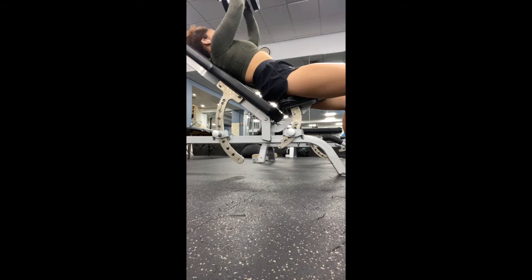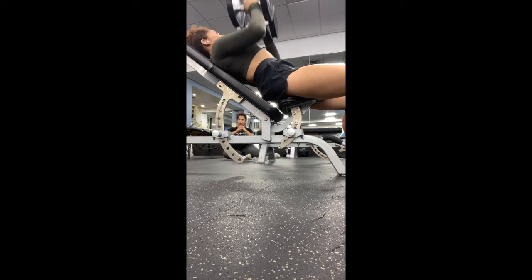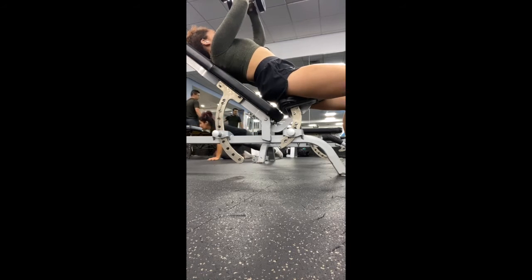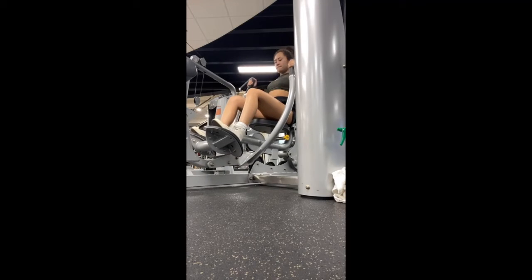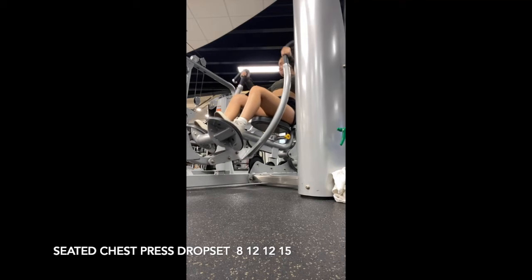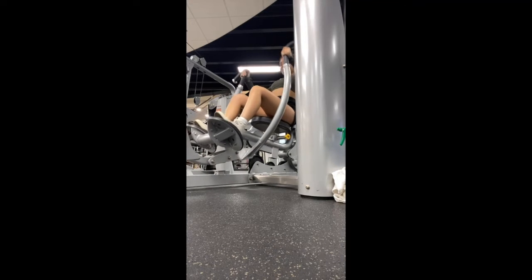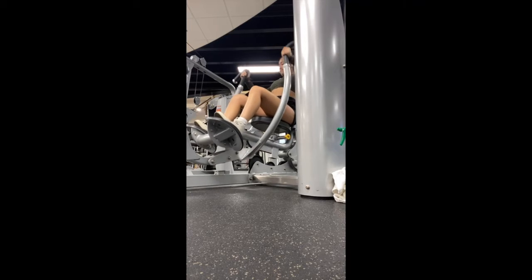The second chest exercise I went with was close grip bench press and I did that kind of heavy, going for at least eight to ten reps for four sets. For the third and final chest exercise, I went for a seated chest press and did a drop set — after each set I lowered the weight but did more reps.